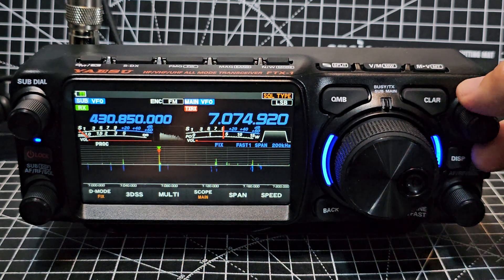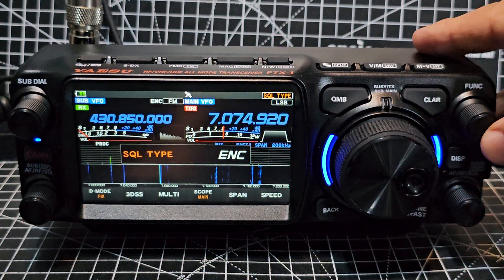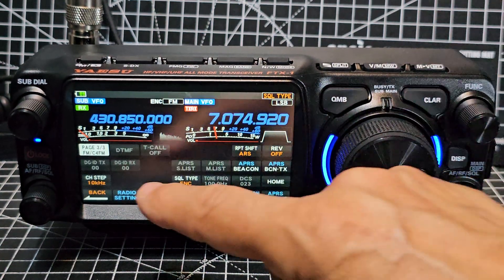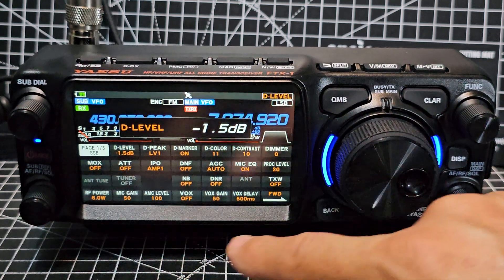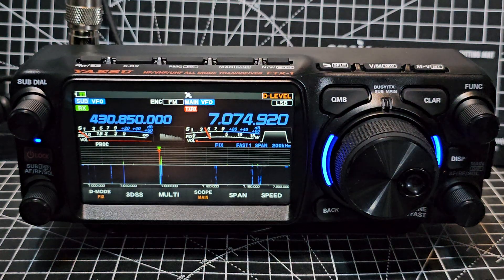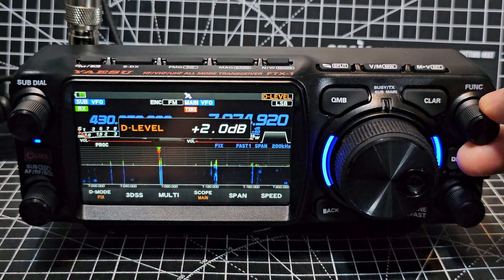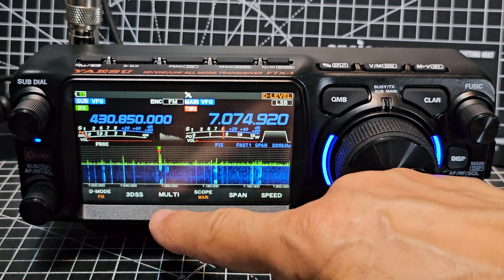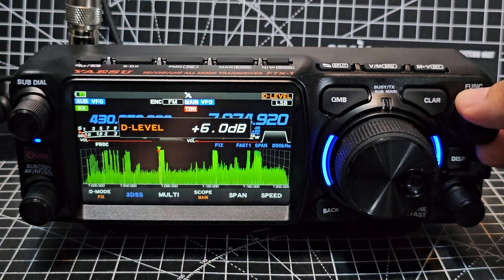Flipping to the HF side you can see the 3DS, or you can go into what I call icon mode. Hold down the function button, go back, hit D-level, then back out — whatever you select in that window it assigns to the function knob. So now I've got D-level on the function knob and I can bring the scope up a bit when in 3DS mode.